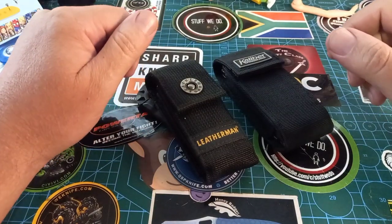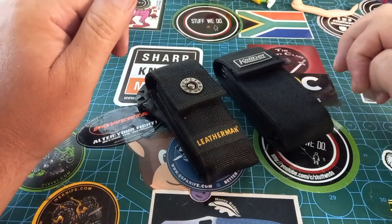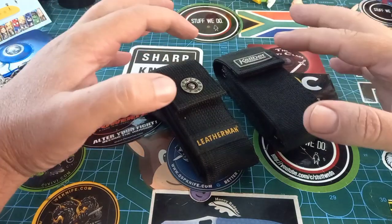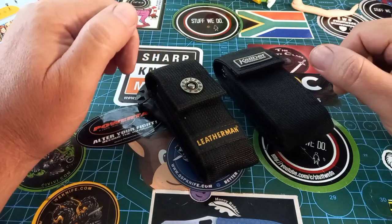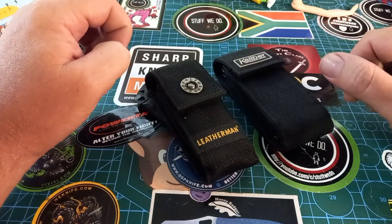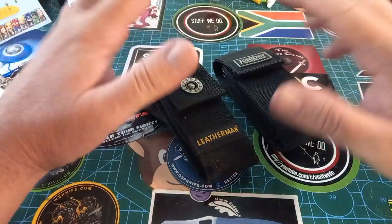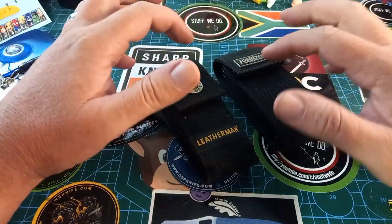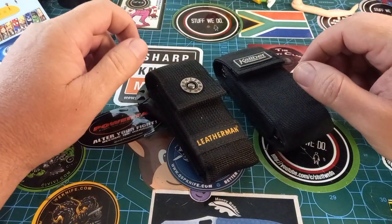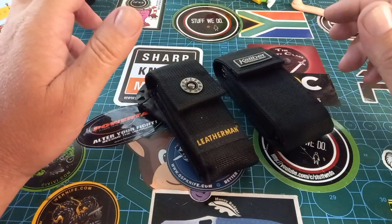Good day world and welcome back to Stuff We Do, where we do all the knife stuff you love — knife reviews, knife tests, knife modifications, and outdoor stuff with knives. I don't know when you'll see this video, but it's Monday afternoon here in sunny South Africa, which is not that sunny today because it's been raining for a few days. Anyway, today we are looking at a multi-tool.